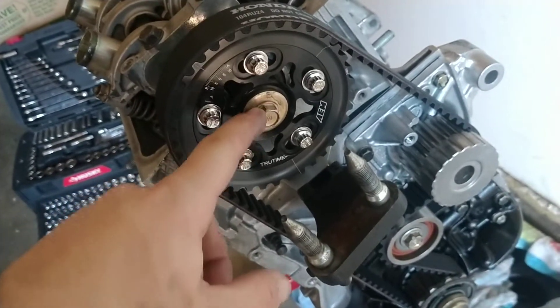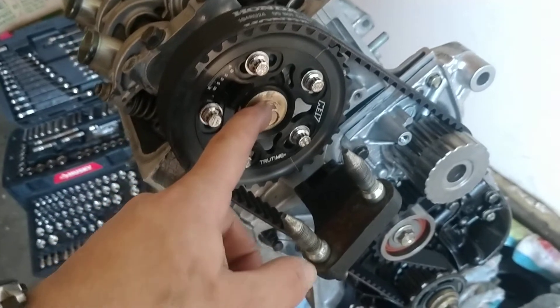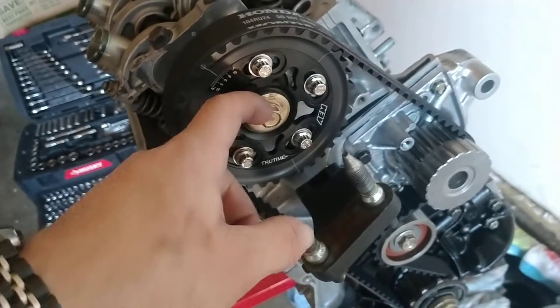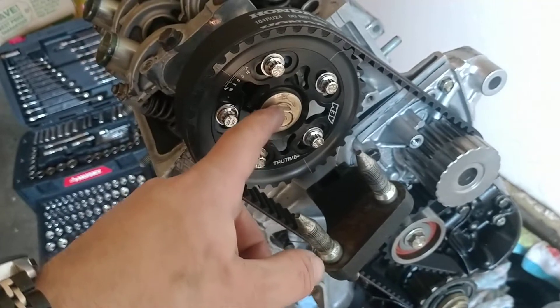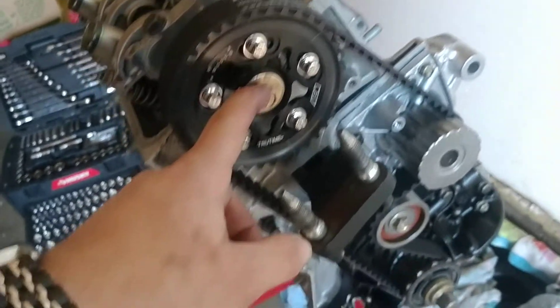You're going to want to put some engine oil or some torque lube onto your cam bolt. I use some ARP head stud torque lube that I had left over from doing the head studs. This gets torqued down to 27 pound-feet.